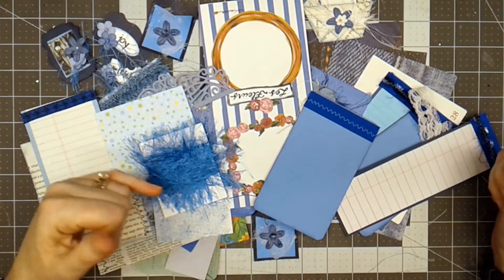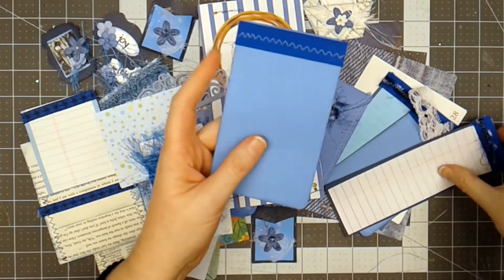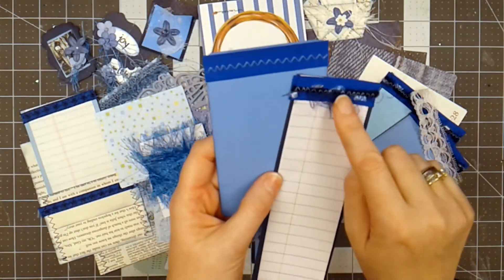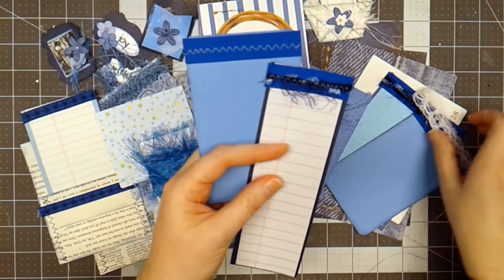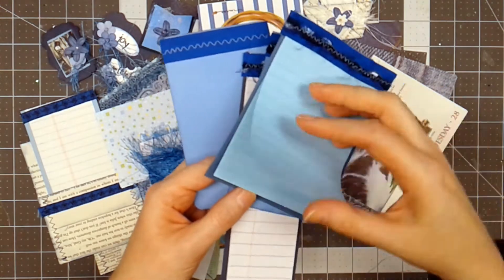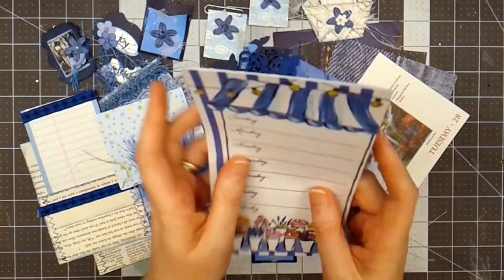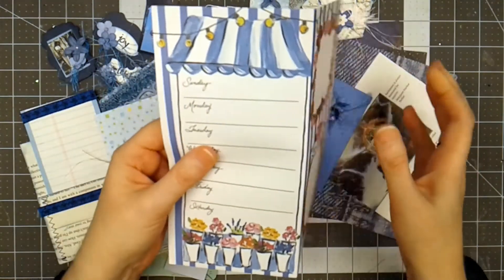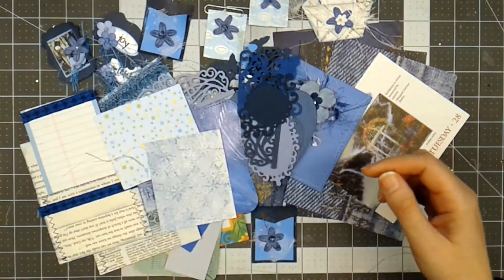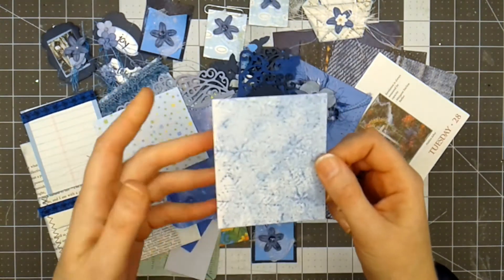This kit is all themed around blue images. We've got little journaling cards — this one has notebook paper and I've sewn some ribbon on it, and this one has some fuzzy trim. Here's another variety — a little notepad with little blue pieces of paper. This is a desk calendar for the week, which I thought would be cool to use in a junk journal. This is three yards of eyelash trim in blue, and here is a card I stamped with some snowflake stamps — I just like the blue colors.